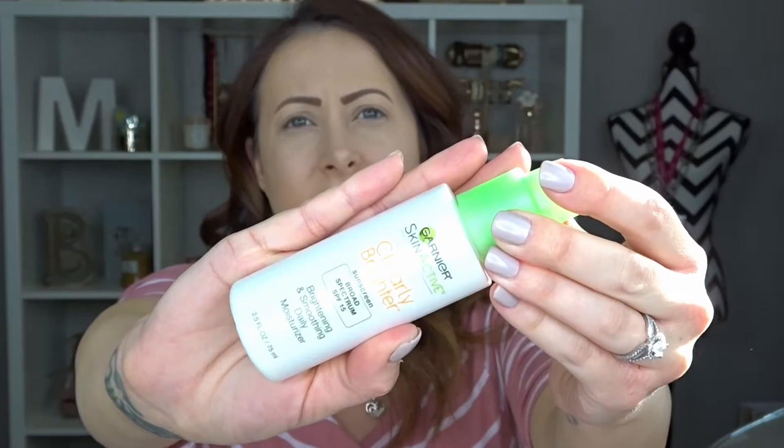I have already moisturized, primed, applied foundation, powdered, concealed, and put my eyebrows on. I'm going to go through and show you guys what I've used on my face up to this point. First, I moisturized with my Garnier Clearly Brighter brightening smoothing daily moisturizer, then went in with my Maybelline Baby Skin instant pore eraser to prime my face, and then I put on my Too Faced Born This Way foundation.